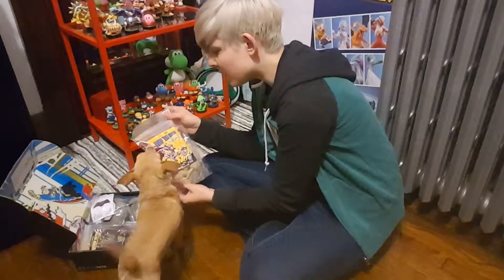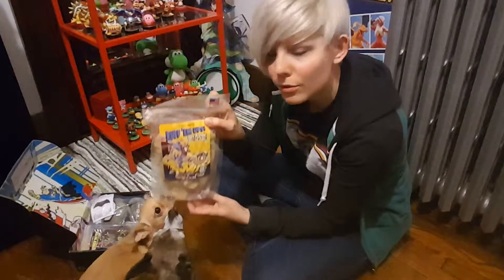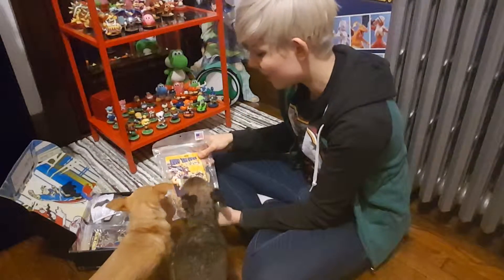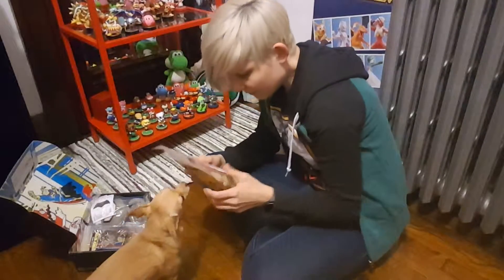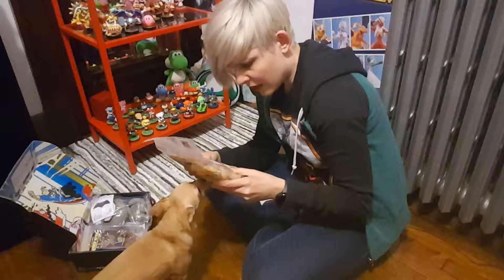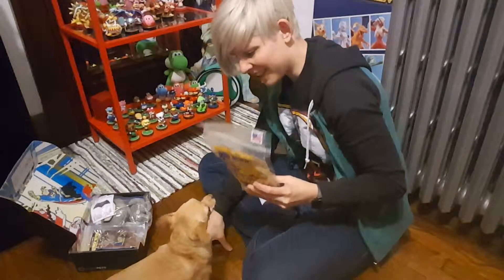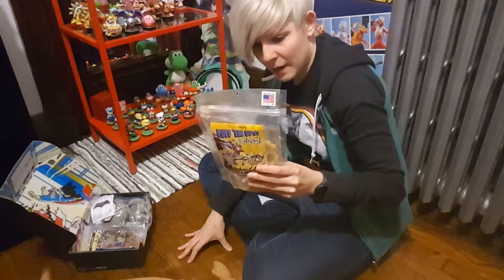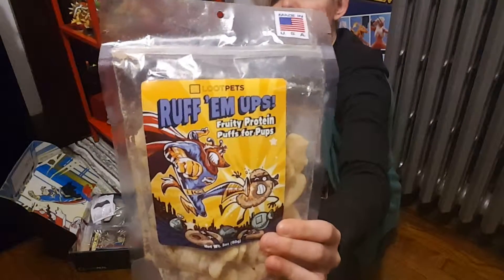Rough'em Up Fruity Protein Puffs for Pups. Cashew is very excited about these. They are made in the USA. There aren't actually that many ingredients here — these don't look that bad for them. So these actually look pretty good. Very interesting.